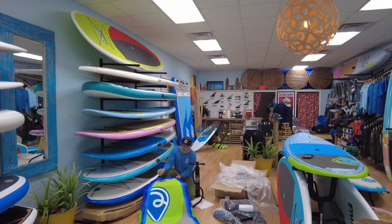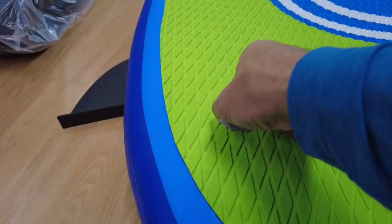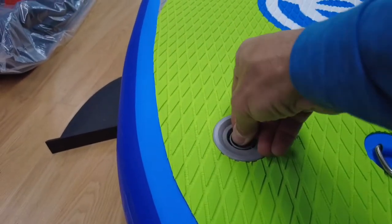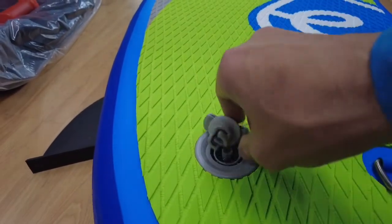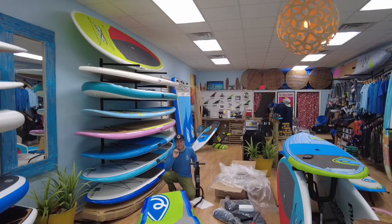Now we get to the plug on the board. Back here by the tail of the board, take the plug and turn it counterclockwise. Make sure the pin is in the up position, which it should be to start. Down and to the right deflates the board; to the left brings the pin up, and that's when you inflate it. Up is when you inflate.